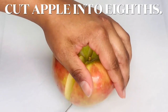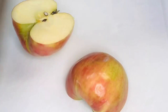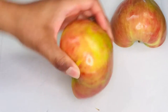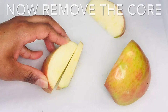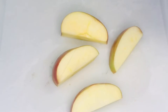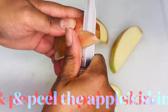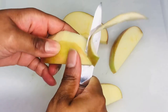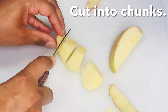Cut each apple into eighths and cut out its core. With a paring knife, peel the apple's skin and cut each apple into chunks. I like my chunks on the medium to large size scale, but cut your chunks to whatever size you prefer.